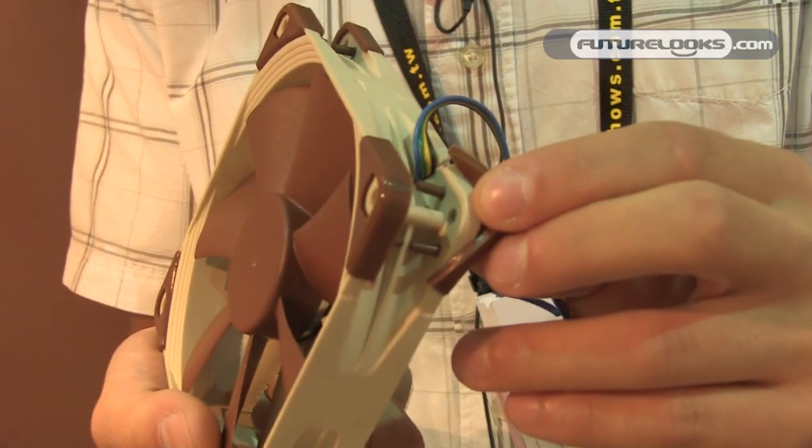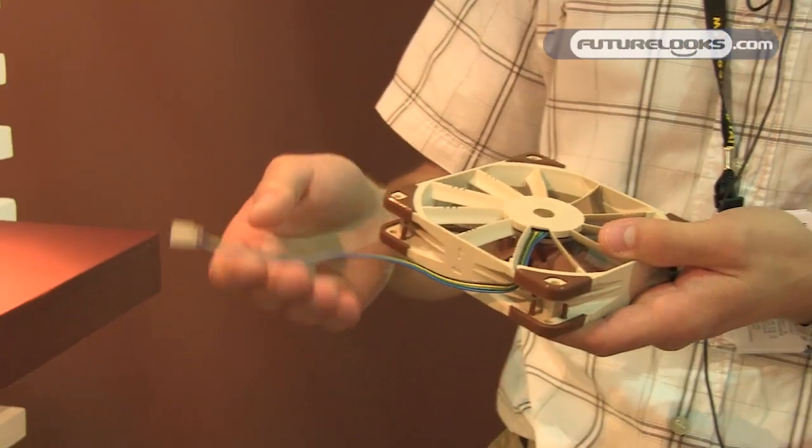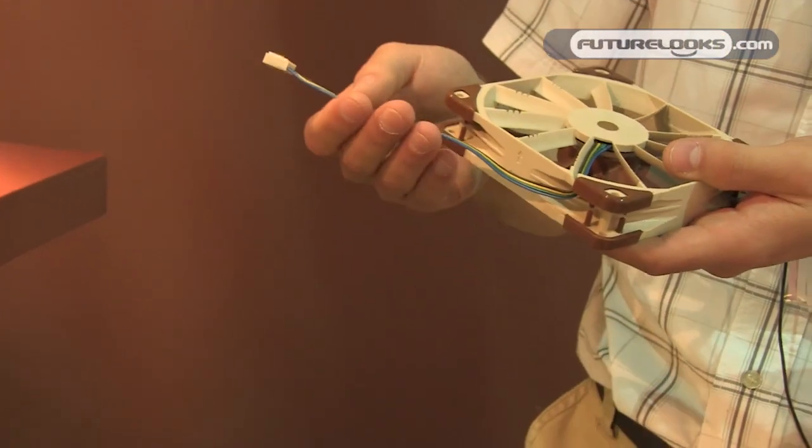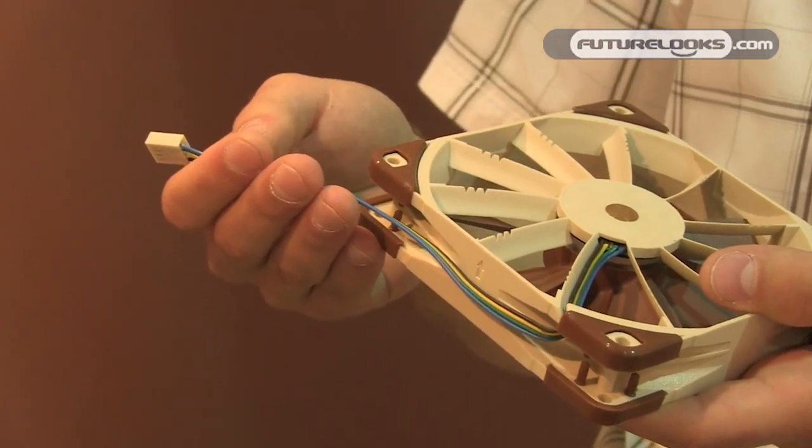You can also remove the anti-vibration pads if you haven't got the space to use them. And last but not least, this will be our first fan to feature PWM — we've custom designed our own IC which integrates our smooth commutation drive technology. So this fan is for those who want better performance on their air coolers and water cooling radiators while still being concerned about quiet operation. Thank you very much for watching — it's been a pleasure to show you our news, and bye bye from Noctua.